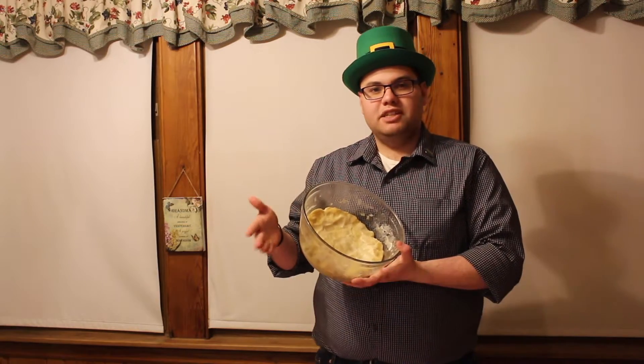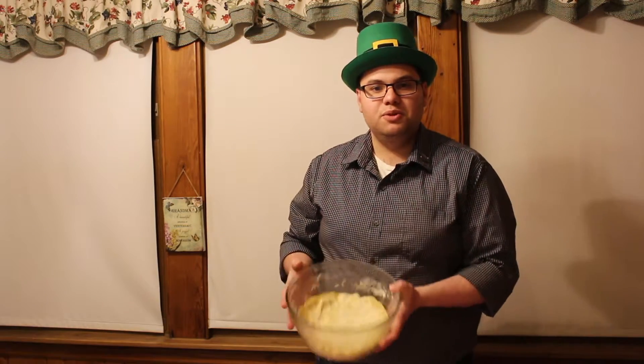A lot of restaurants, bakeries, and grocery stores will sell the dough to you. However, if you don't want to go through the hassle of that, click this link right here and it will direct you to my video on how to make deep dish pizza dough.